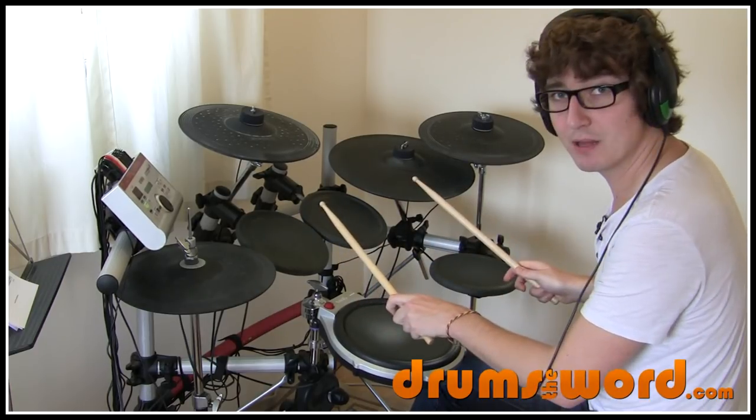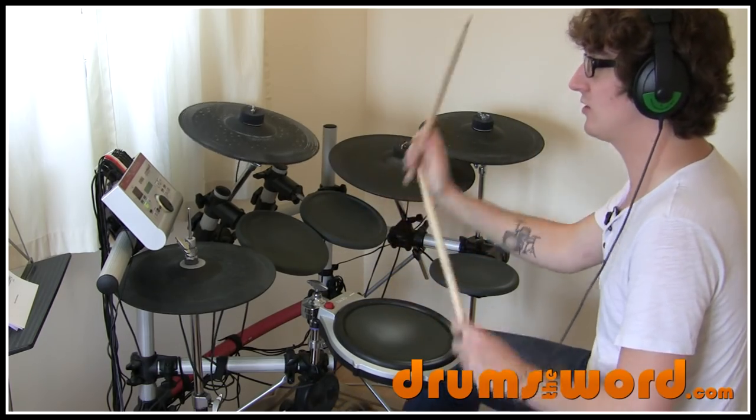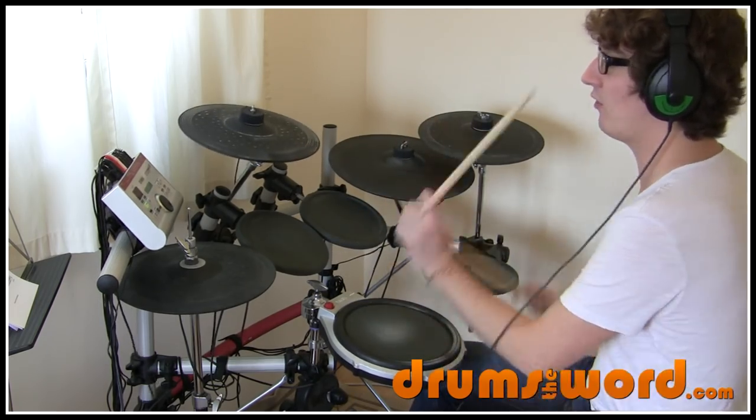The drum fill without the drag is four-e-and. Really simple idea. The bar without the drag sounds like this: one and two and three and four-e-and.